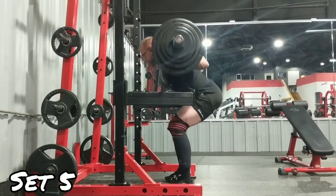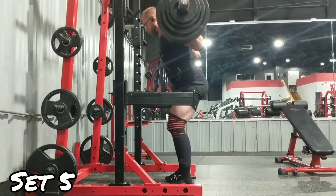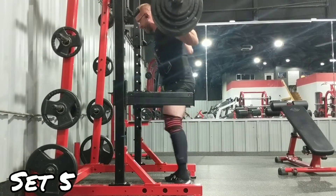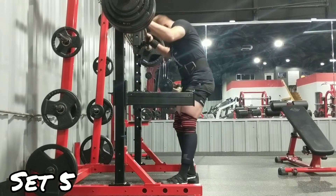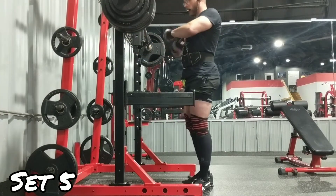I did a ton of ab stuff on the GHR, GHR reverse raises, reverse hypers on the Rogue, leg raises, and four sets of ten on the leg press with 400 pounds. Anyway, thanks for watching.